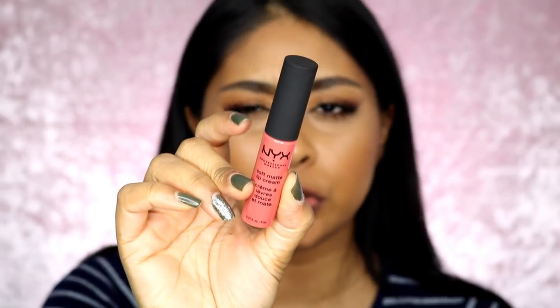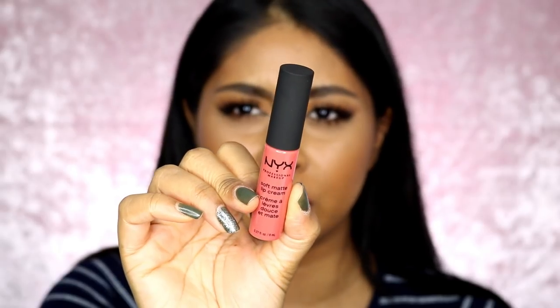We're now moving on to San Francisco, which looks more like a reddish raspberry pink. This one's really, really nice — I like this one. Oh, San Francisco — this is a pretty one. This is like a summer color, I like this one.